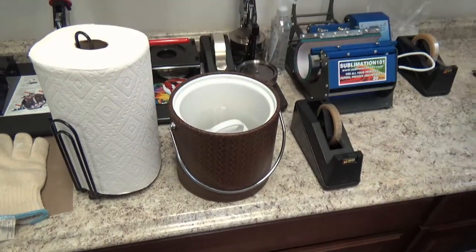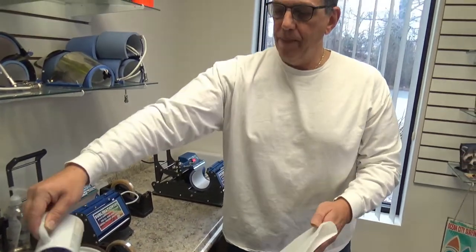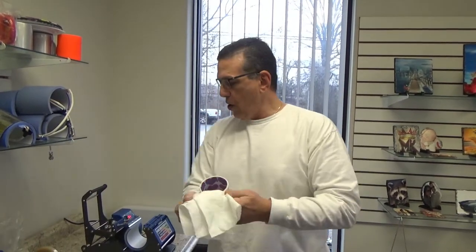Now remember, the reason I cool mugs down in room temperature water — and I've been doing this for over 20 years — is to stop the sublimation process. You don't want blowout on your lines. That's why ceramics, plastics, and metals, you should cool right away. Now that that's finished and all cooled down, I dry it off. It's ready to go to my customer.